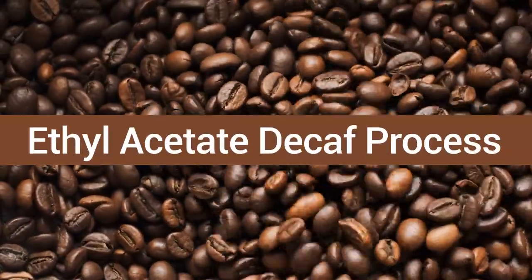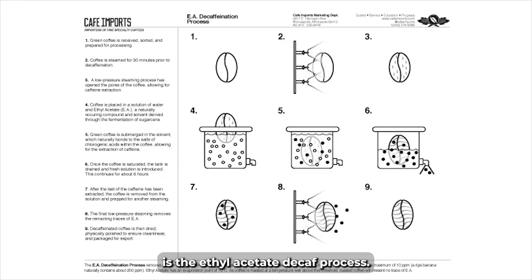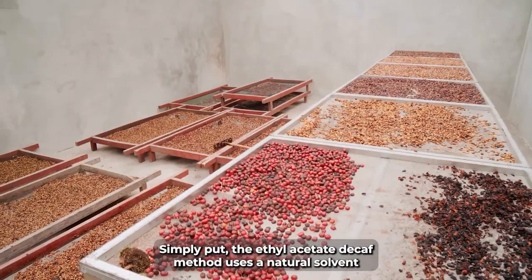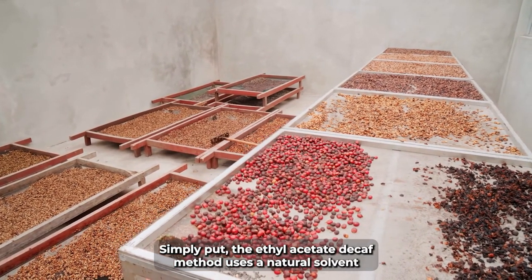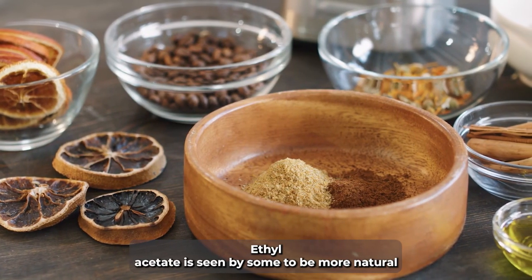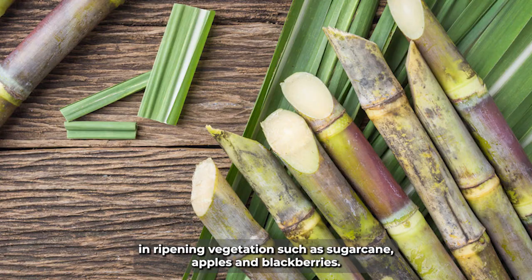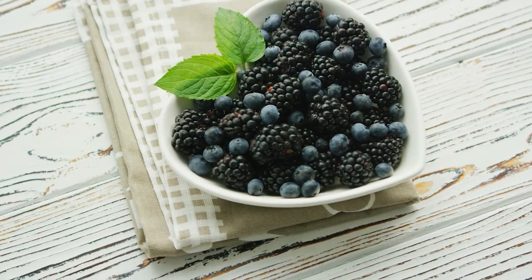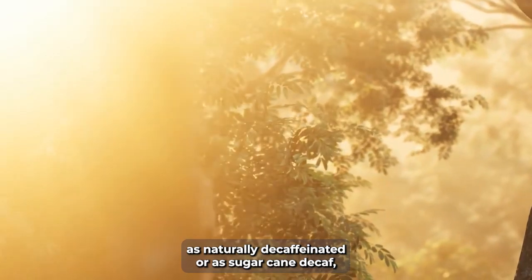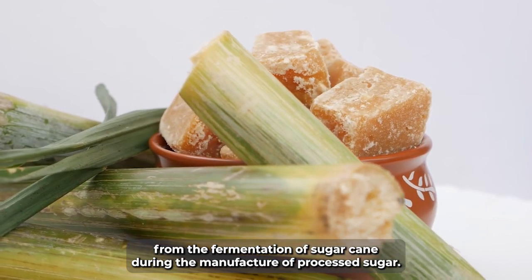The ethyl acetate decaf process, or EAP for short, is an increasingly popular decaffeination process, often called sugarcane decaf by roasters. The ethyl acetate decaf method uses a natural solvent, ethyl acetate, to decaffeinate the coffee beans. Ethyl acetate is seen by some to be more natural than other chemicals, since it exists naturally in minute quantities in ripening vegetation such as sugarcane, apples, and blackberries. Since this solvent occurs in nature, it is often marketed as naturally decaffeinated or as sugarcane decaf, since ethyl acetate is usually sourced as a by-product from the fermentation of sugarcane during the manufacture of processed sugar.